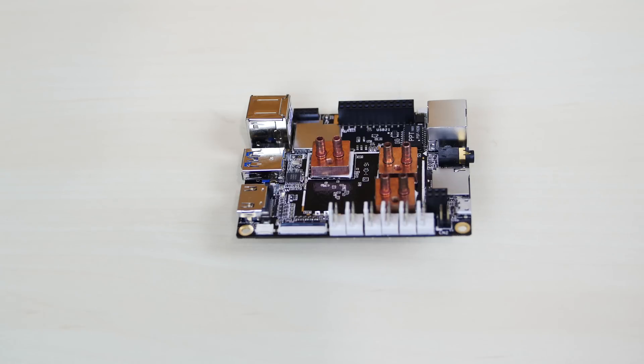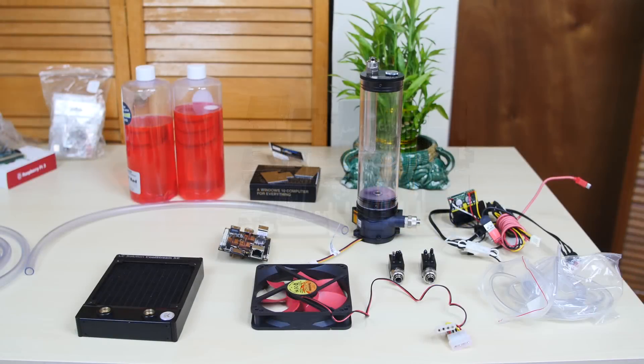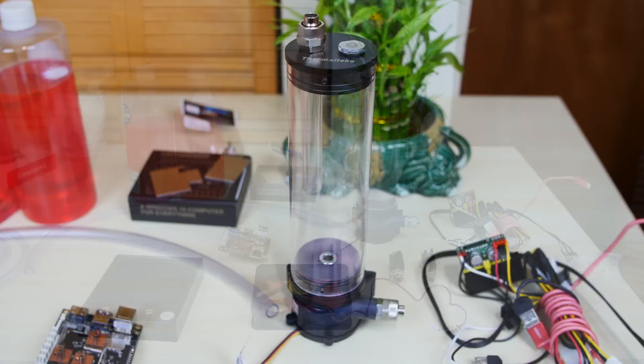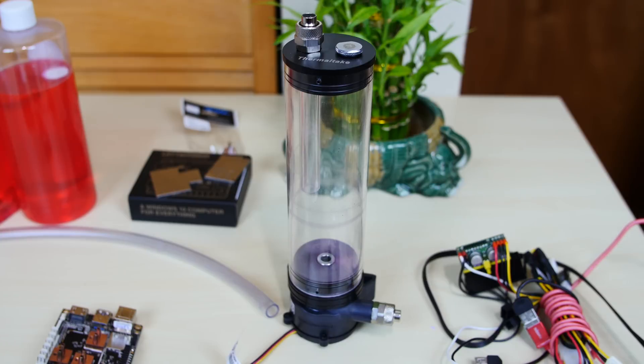On this table I have all the stuff we're going to need to get this build started. I'm reusing most parts from my ultimate water cooled Raspberry Pi 3 build. This build we're not going to put it in any enclosure — this is just to test out to see if it works. If it works, we're going to do an ultimate water cooled LattePanda build.